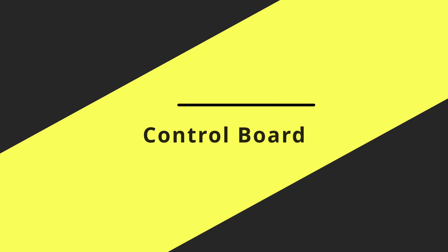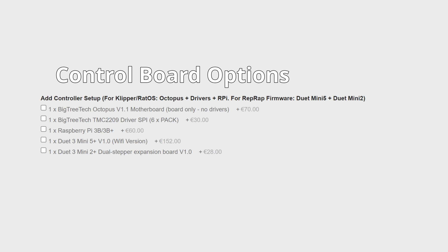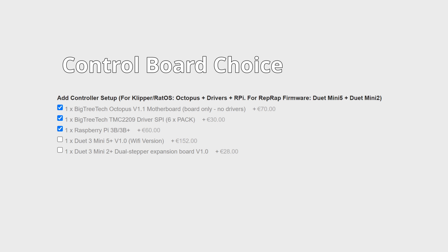The next item on the list is the controller. While there are five selectable options, there are really two: the Bigtree Tech Octopus or the Duet 3 Mini 5 Plus. The Mini 5 Plus needs the 2 Plus expansion board, and the Octopus also needs additional drivers and a Raspberry Pi 4 Klipper setup. My selection is really based on what is supported by RatOS — a pre-configured Klipper firmware SD card image with easy configuration steps. I currently suggest the Octopus, but I'd recommend whatever is supported by RatOS as it makes setup much easier.